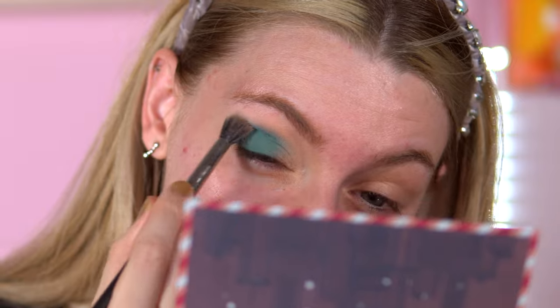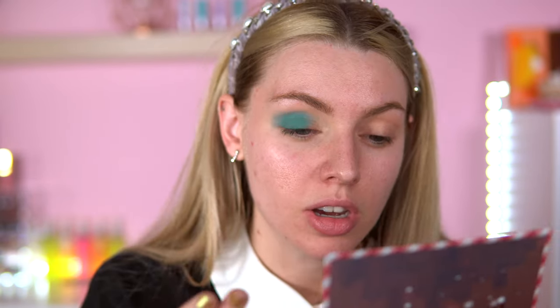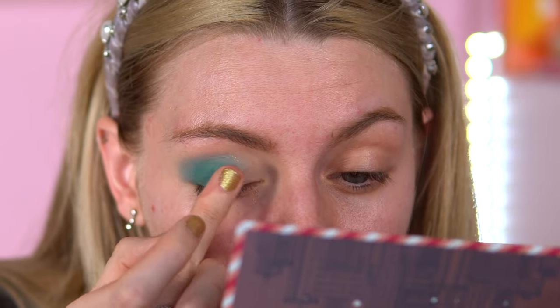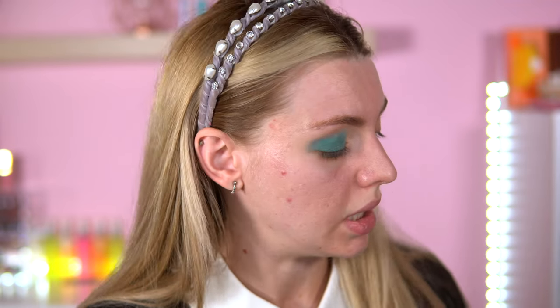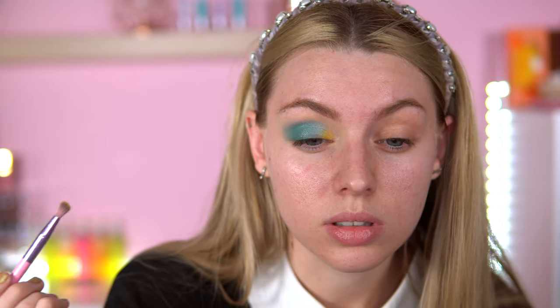That packs on very nicely! Swatches are not everything — application is what matters. I'm going to try and blend that out with this blue here. I don't know if that will work, but we'll see. Just looking at it now, I wish there was like a black in here — just a bit of depth in this palette I'd really enjoy. I was thinking of actually going into a yellow with this to brighten it up a bit. I'm just going to take my finger for this and press this shimmer just onto the middle lid — let's see what it looks like.